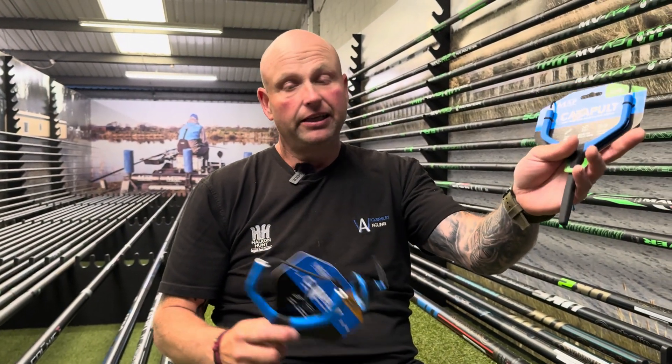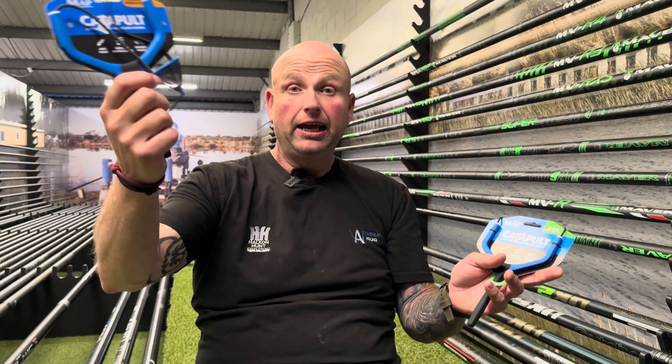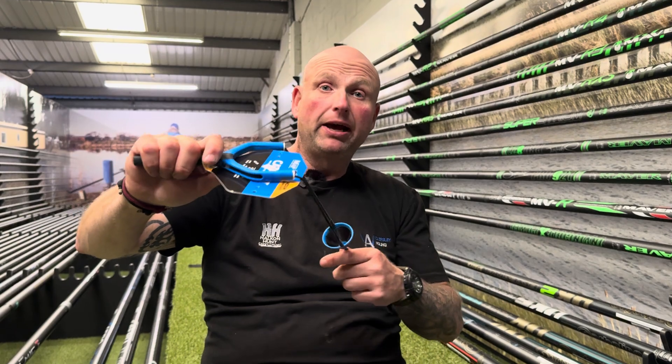There's two sizes: basically a small light one and a medium heavy one. So obviously if you're going bomb and pellet fishing, or corn or bigger baits, and your maggots to far bank at canal or whatever, you'd use your big one. And then obviously your little one for pinging your micros, your formulas on your pole, or for pinkies and squats.